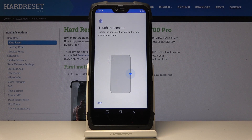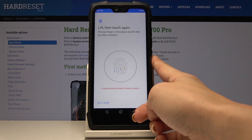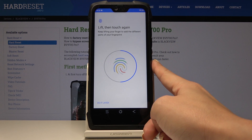As you can see, here is your sensor, which is located on the right side of your phone, over here. So let me keep tapping on it. Just lift your finger to add the different parts of your fingerprint.